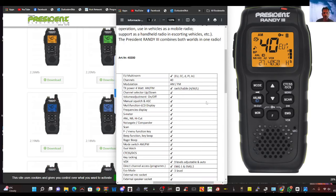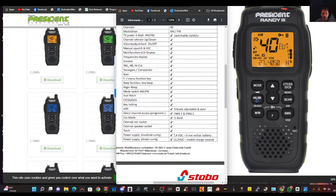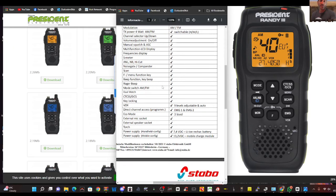Looking at the specifications here: AM, FM, 40 channels, 4 watts — probably 1 watt on low power. And then it just goes down here with auto squelch, frequency display, S meter. It's got the high cut and noise blanker, scan, function menu, beep function, roger beep, mode switch for AM and FM, dual watch, CT, CSS, key locking, VOX. And on it goes.